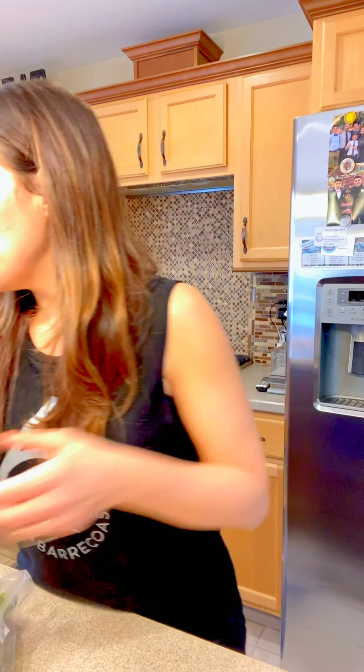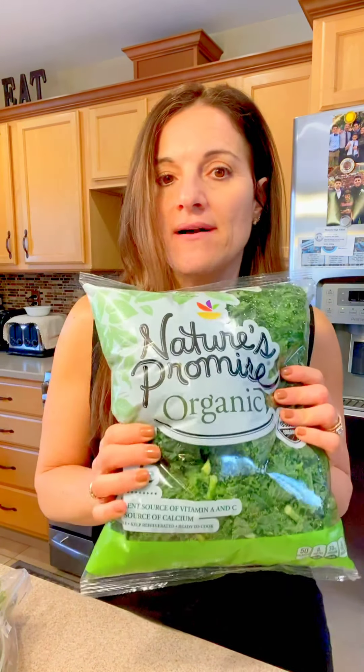I'm going to be using celery, carrots, zucchini, and my favorite — kale. I'm going to add the whole bag and make a big pot of it. I'll also add some tomatoes, onions, garlic, and different spices, and I'll show you along the way.